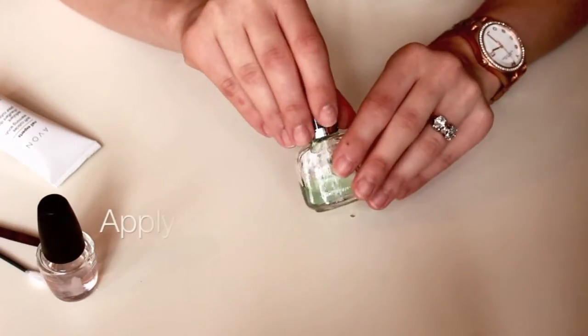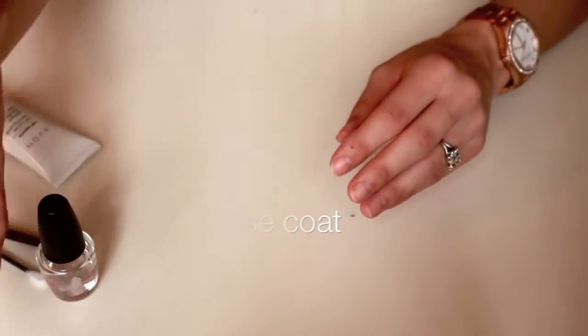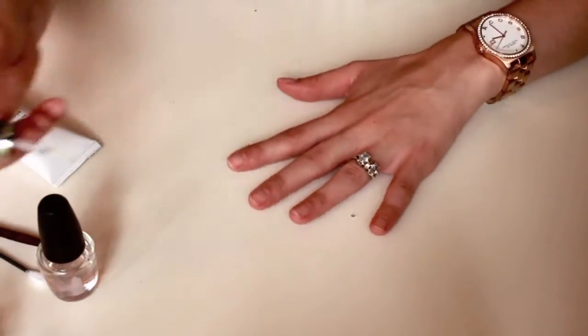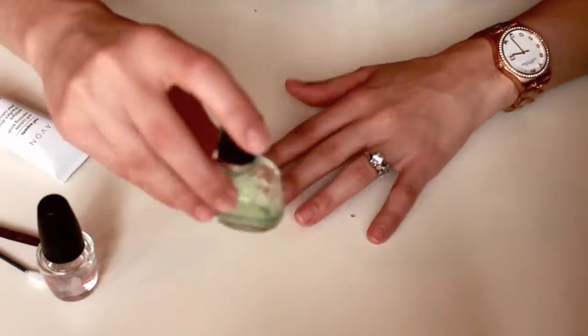Now that we're done with all the prepping, go ahead and apply your base coat — just use whatever brand you have. I really feel like applying a base coat makes a difference in how your nail polish goes on your nails.